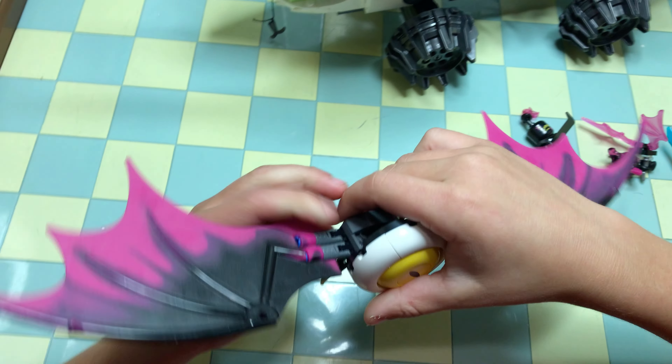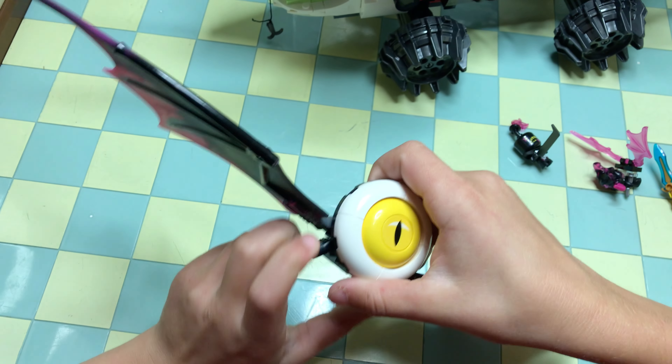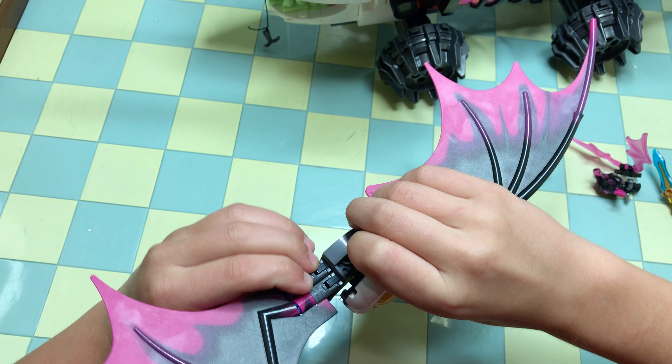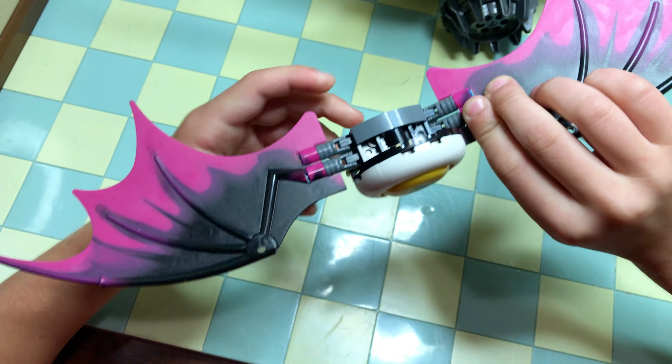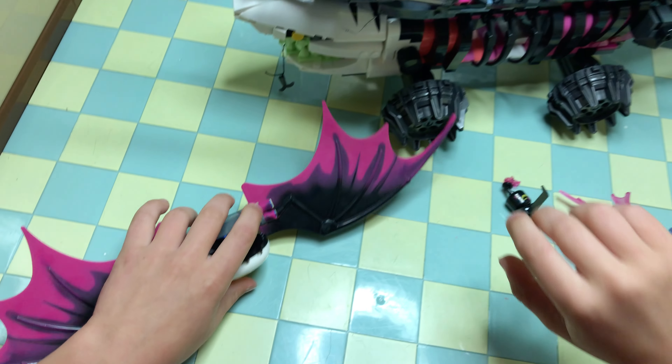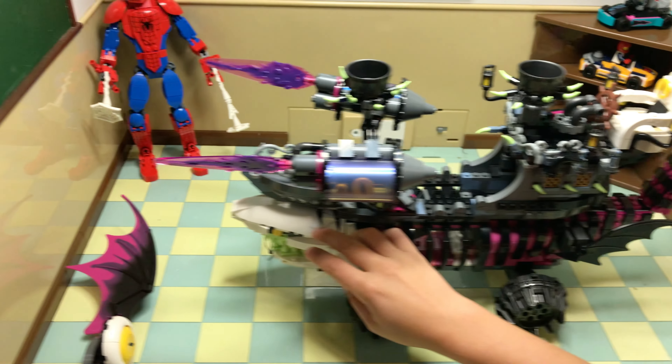Then we have the flying thing — he has a big eye, he can move his legs around a lot, and he can move his wing up and down. Then back to the shark — here's the shark thing right here on the ship.